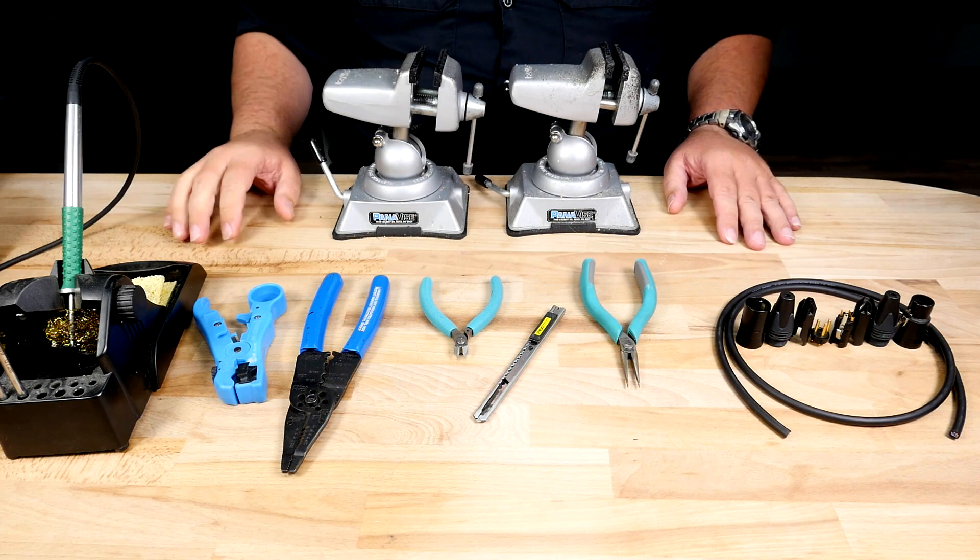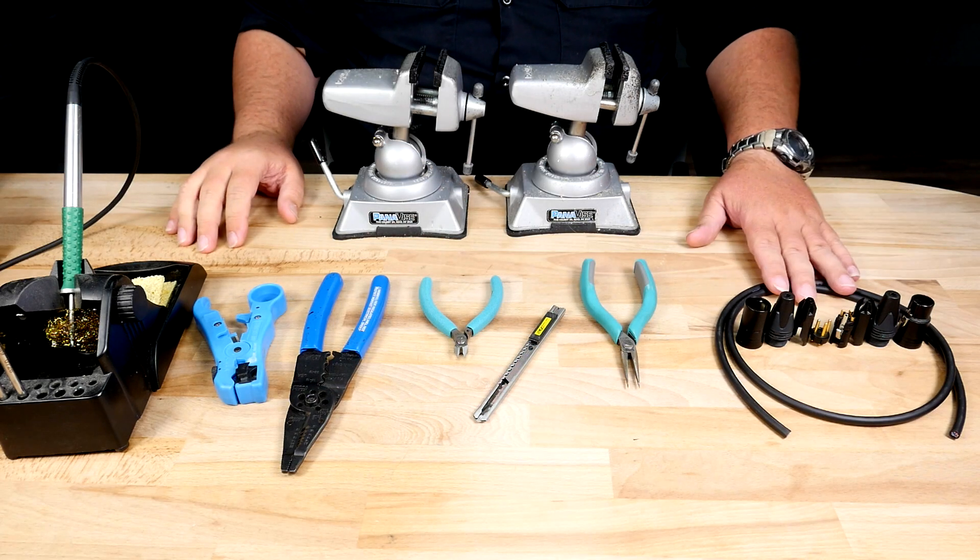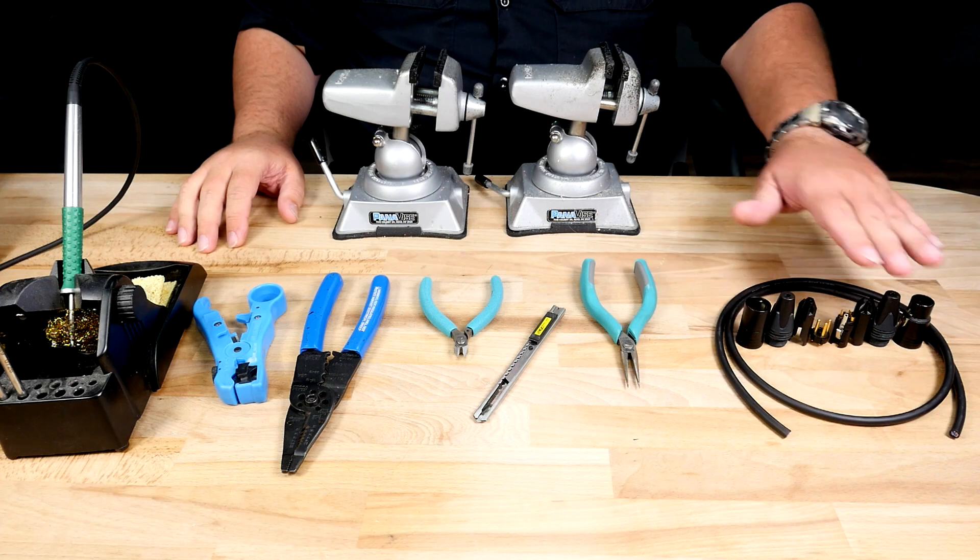The materials I am going to be using today are a Megami microphone cable and Neutrik XLR male and female connectors.